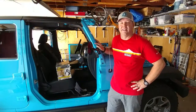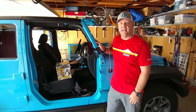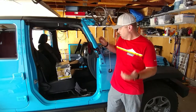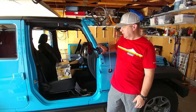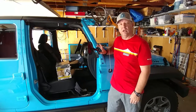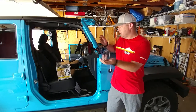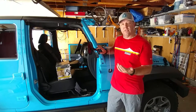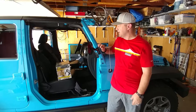There you have it — the Smittybilt quick-release mirror installed on the passenger side of the new Jeep. I think it looks pretty sleek. I've seen some that look real big and bulky, but this one looks pretty good. I really like that it's got that quick release — when we throw the doors back on we just undo the wing nut, pull it off, and all you see is that small little bracket. It really blends in. Want the doors off? Just put it back on — no big deal, takes a couple seconds.